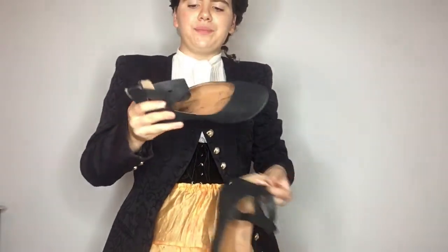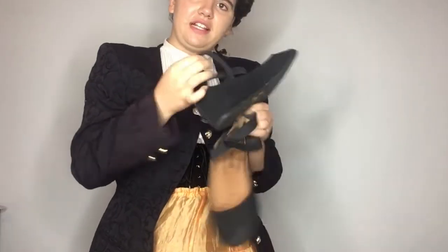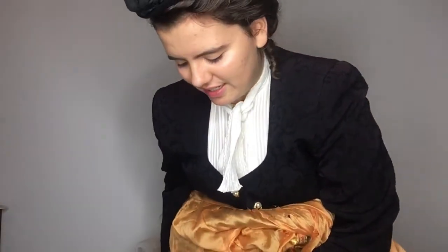For shoes I have these ballet flats — I mean they're just flats. They're not accurate, they have elastic. I honestly have no idea what was accurate — most women, oh I think it was boots, I think boots were a thing. I don't have boots so we're not doing that. I'm just gonna wear these flats because I don't have anything else that looks remotely snazzy. And this is the completed look.